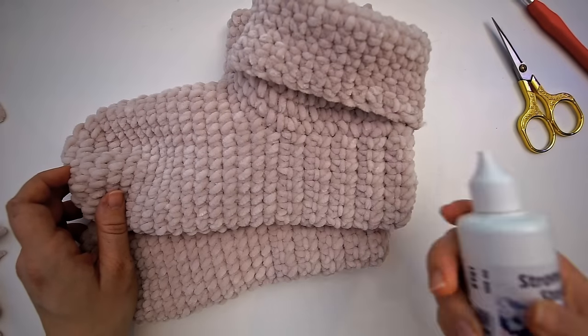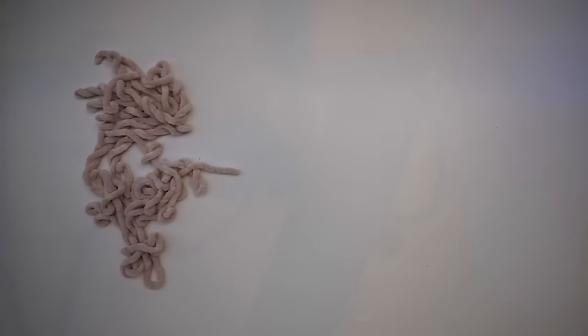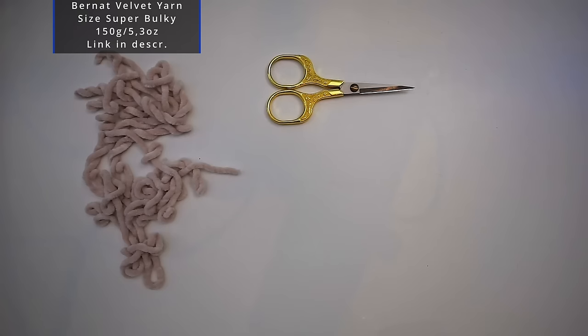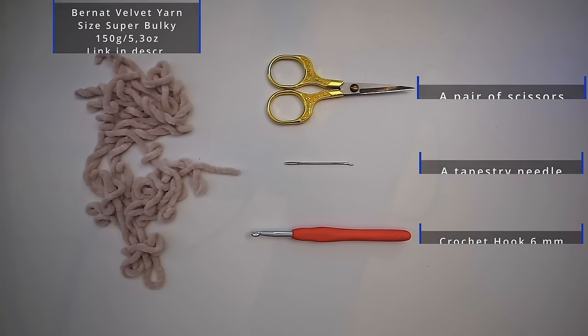I will leave a link in the description for this sock stop if you want it. For the materials, I've used this bouclé yarn — 150 grams of it — and it is super bulky. I will leave a link in the description for where you can find it. I've also used some scissors, a tapestry needle, and a six millimeter crochet hook.